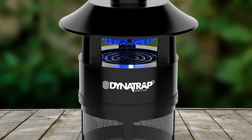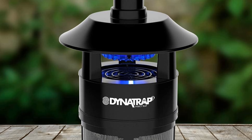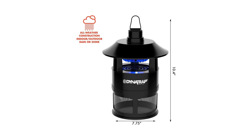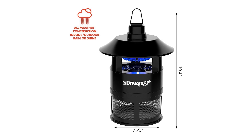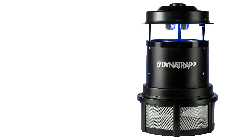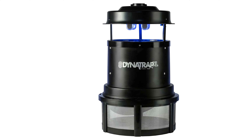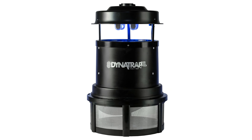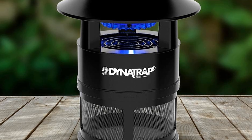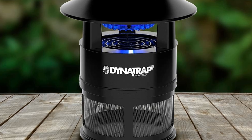The Dynatrap insect trap effectively lured mosquitoes and other flying insects in testing. We set up the trap in a covered porch area in our backyard and let it run continuously for 6 weeks per the manufacturer's recommendation. It's easy to set up and clean, and the fan is barely noticeable while it's running. The only con is that it kills all flying insects, even beneficial ones like native bees and ladybugs. However, it did make an impact on the mosquito population in our yard.